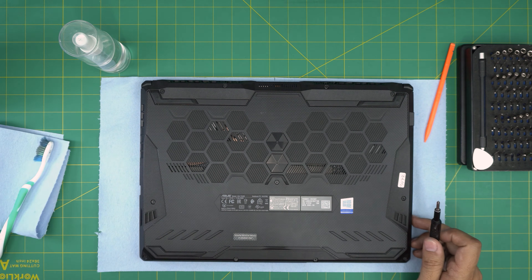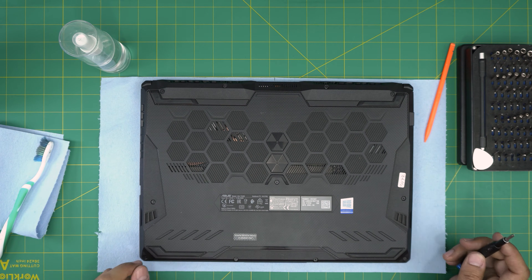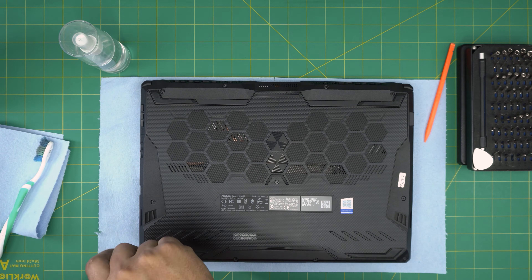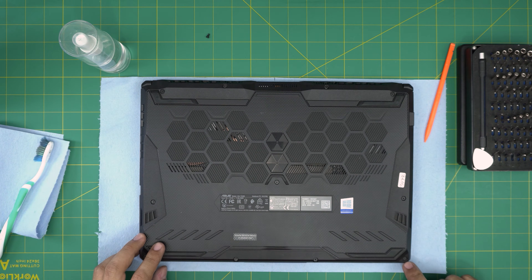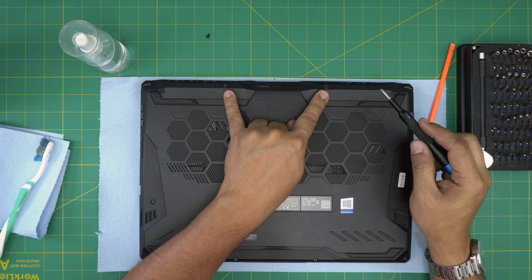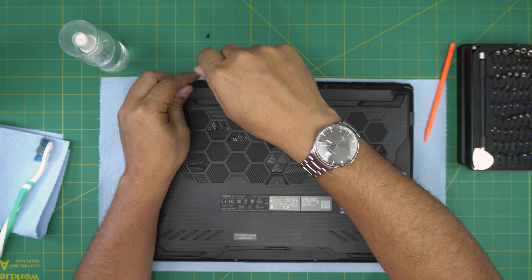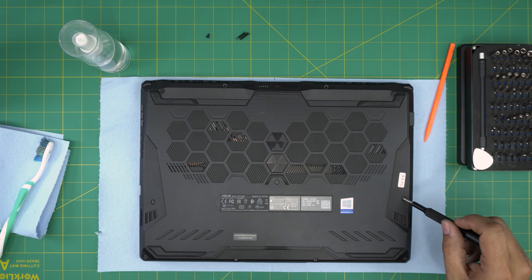Now let's remove the screws on the bottom of the laptop. There are three types: long, medium, and short. The only short screw is on the bottom left corner — remove that one and keep it in its own pile. The two long screws are the two back-middle ones. The second short screw on the right side has a C-lock and won't come out — leave that one for last.